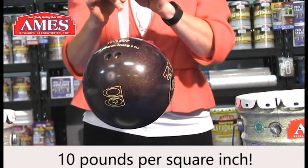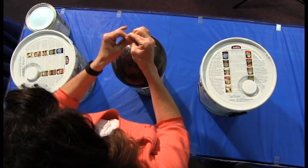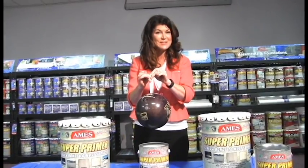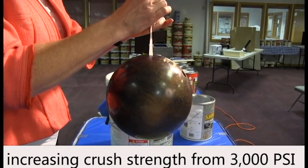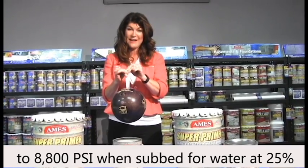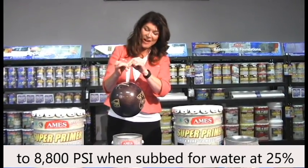Super Primer also helps seal against water damage and seepage, while penetrating deeply into the surfaces to strengthen and bind together the molecules of the surface. Super Primer works as an admixture to concrete mix, increasing the crush strength from 3,000 pounds per square inch to 8,800 PSI when substituted for water at a rate of 25%.